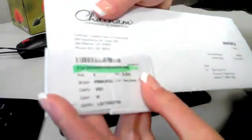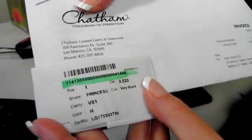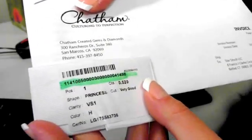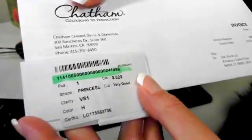This is the information on the Chatham created diamond. It's a princess cut, 0.52 carats, and the color is H, so it is a colorless diamond.